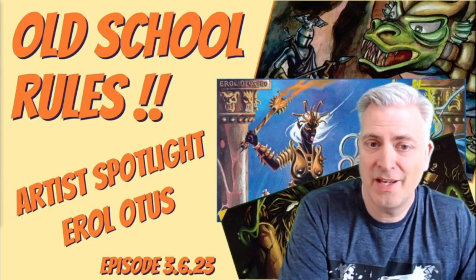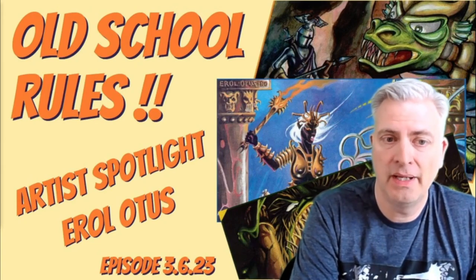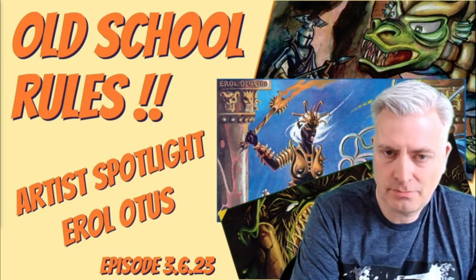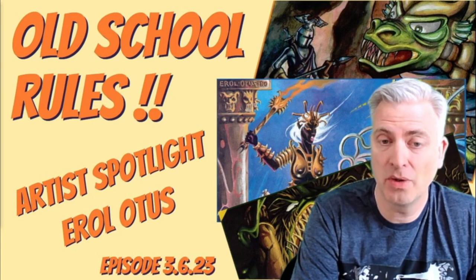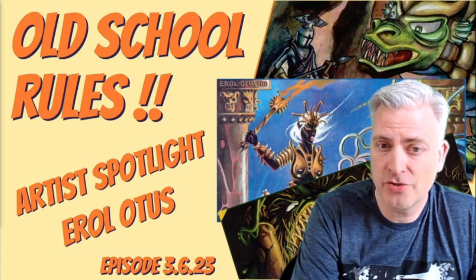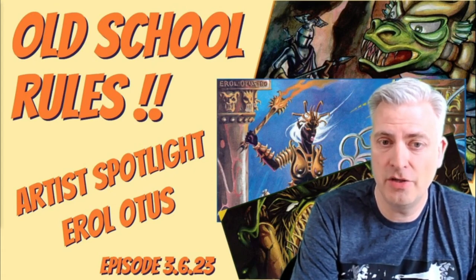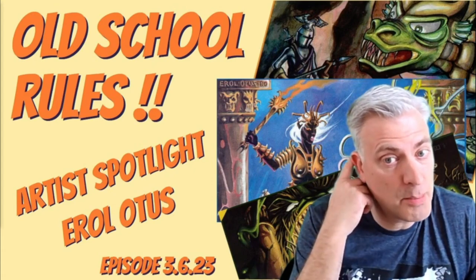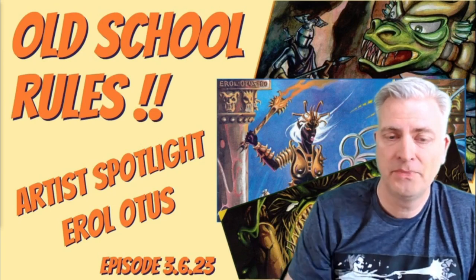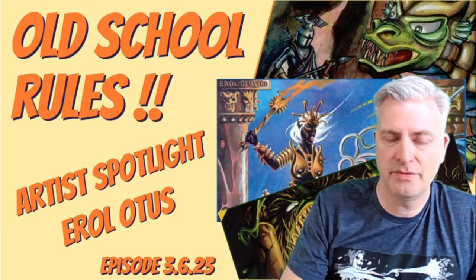This is going to be one of the longest Art of Spotlight videos I've ever done. There's so much art in Errol Otis's catalog from his TSR Dungeons & Dragons time. If you're not familiar with Errol Otis, I think he's got one of the most recognizable styles — when I see a piece of his work, I know it's his right away. He was only there for a couple of years, but he did a tremendous amount of work, and his fingerprints are all over the catalog of TSR.